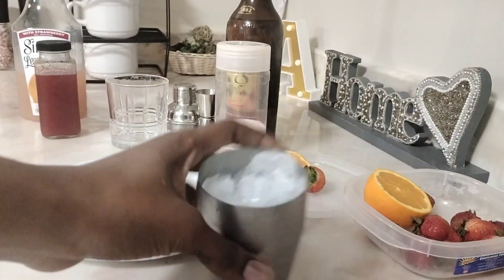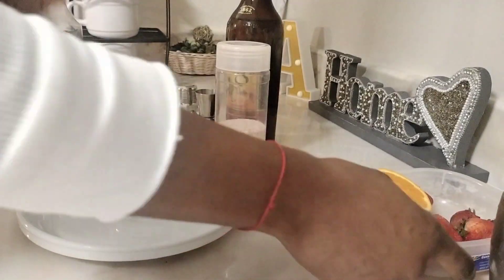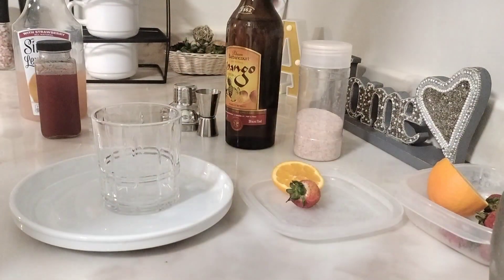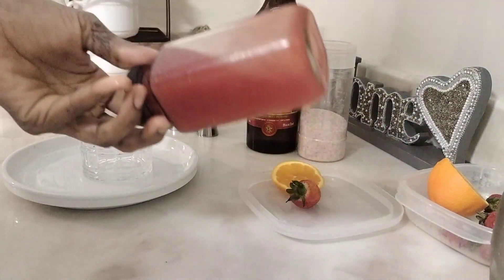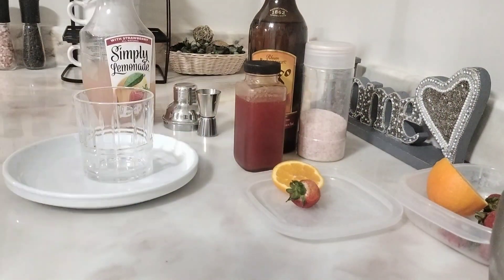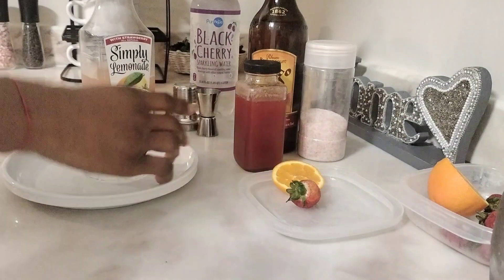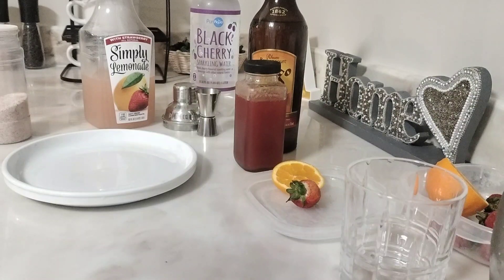Hello guys, today we're gonna make a cocktail. You need ice, a glass, a strawberry, tangerine or mandarin, and salt. Salt is for the rim. Then mango, barbecue rum — this is strawberry sauce, and this lemon. The barbecue rum is infused with pineapple and mango — it is so good. I even added it to my chicken!